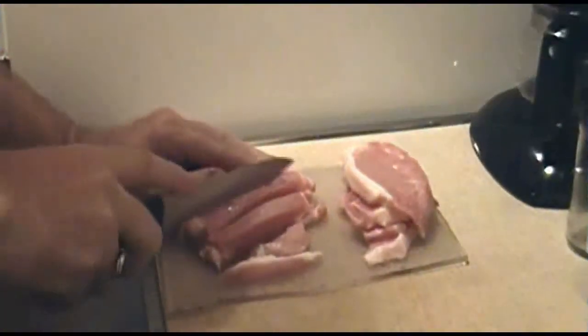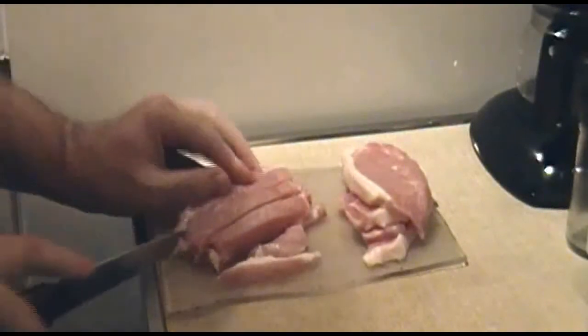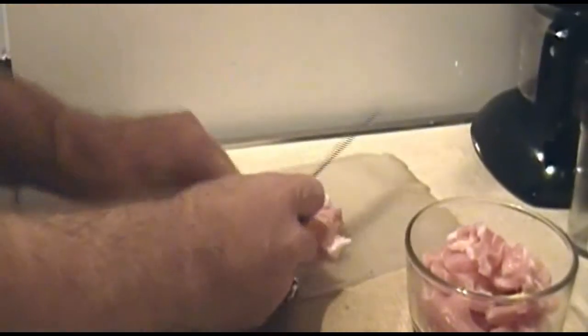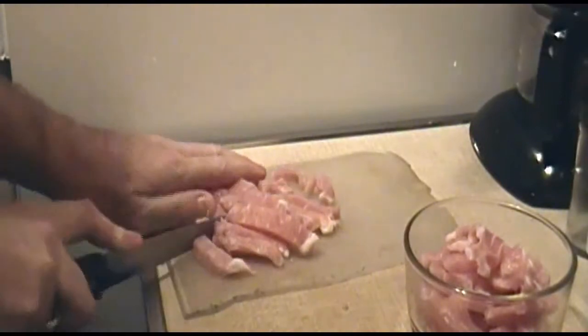First thing you want to do is slice up your pork chops about half-inch strips by around 2 inches. I usually leave the pork chops semi-frozen for this — it makes slicing them a lot easier. After you have them nice and sliced up, put them in a bowl and set them aside.